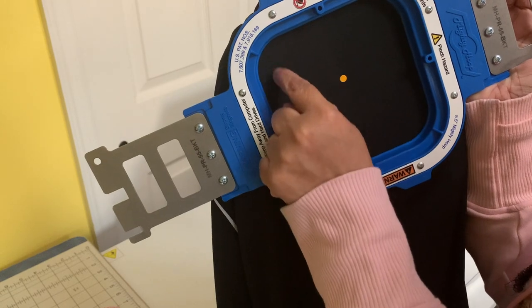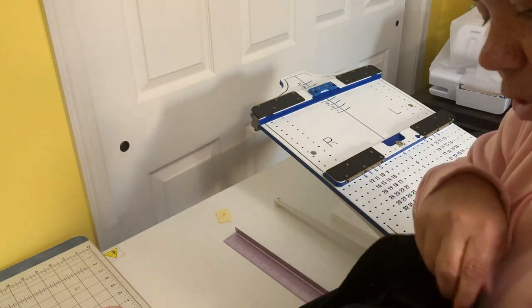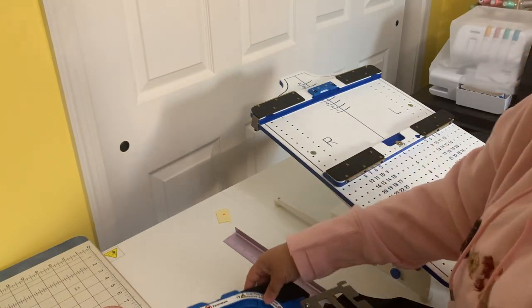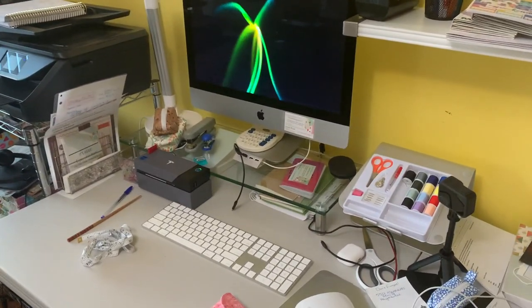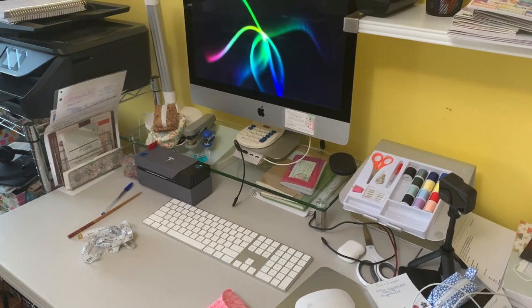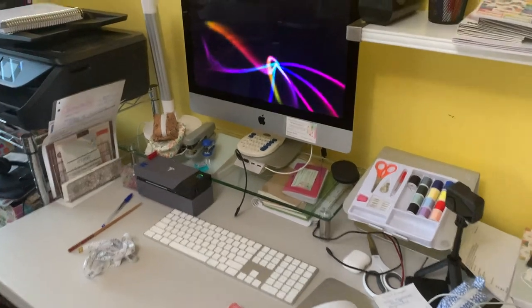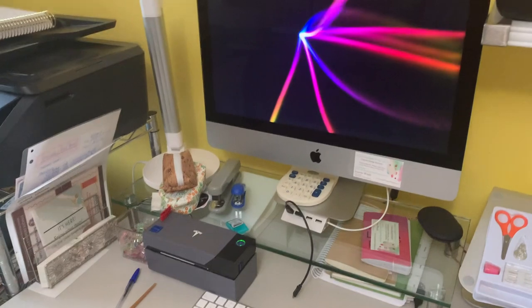It should be somewhere in here, about an inch - somewhere like that. So then it'll be easy and they can come pick it up. So let's head over to the computer now. I'm going to have to try to somehow create that file. We're going to show you guys how I do it.